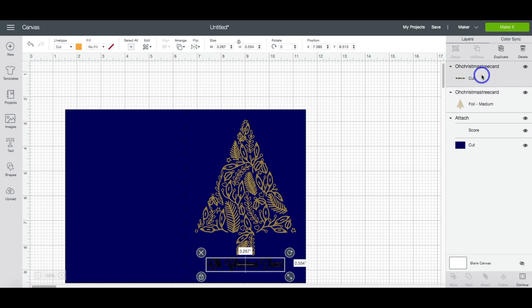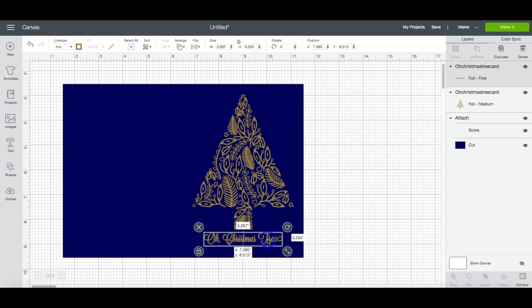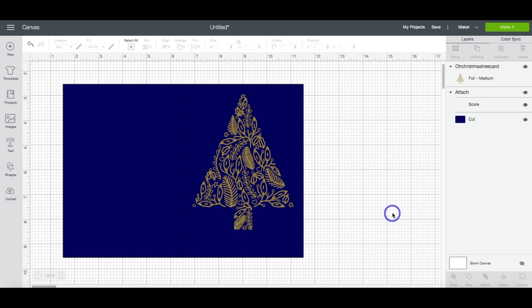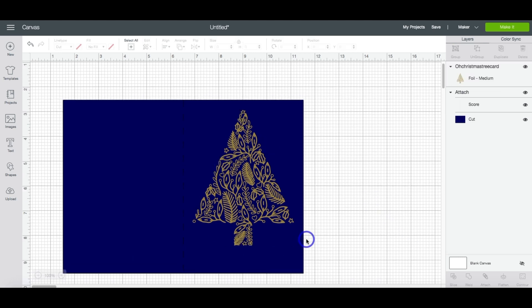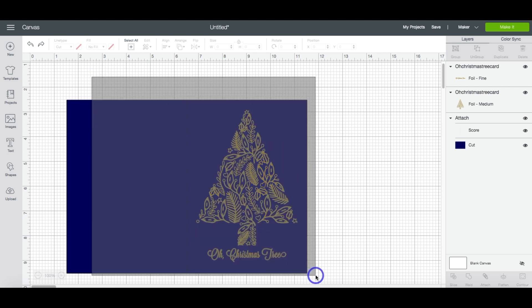Now we need to go back up to the text layer. Highlight that layer, come up to the line type menu, select Foil, and for this one hit Fine. The reason I have it this way is because it actually foils better if you select it this way. But if you don't want the text you can always highlight it and delete it so you can just have the Christmas tree. I like the text on the front so I'm going to keep it the way that it is.